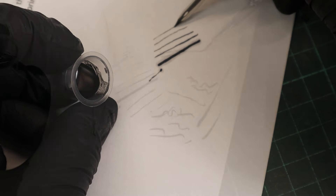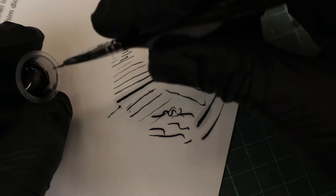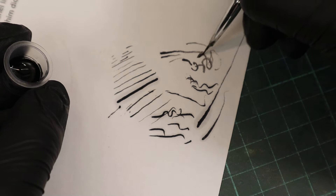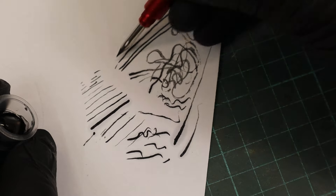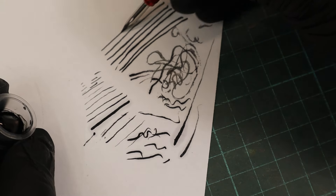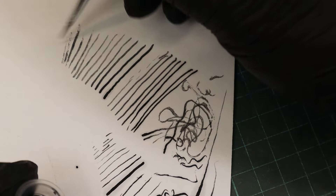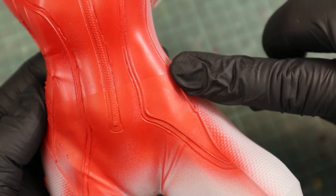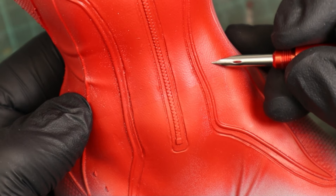I also feel that the amount of paint the panel liner holds is way more than a paintbrush, so you can paint more before you need to dip it back in the color, though I'd say that's not really an important advantage. Now let's see how this thing performs on an actual 3D printed part. I'm using a couple of print fails painted with water-based acrylic color — the upper part is clear coated, the lower part not, so we can test if the metal nib scratches the paint.